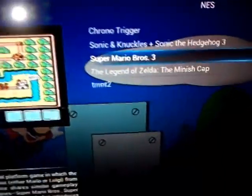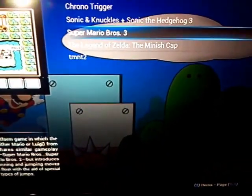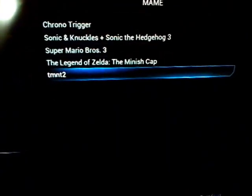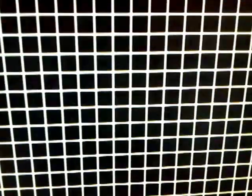And Super Mario Bros 3 — everybody knows that. They all work. MAME. Takes a little longer. There's Chrono Trigger.